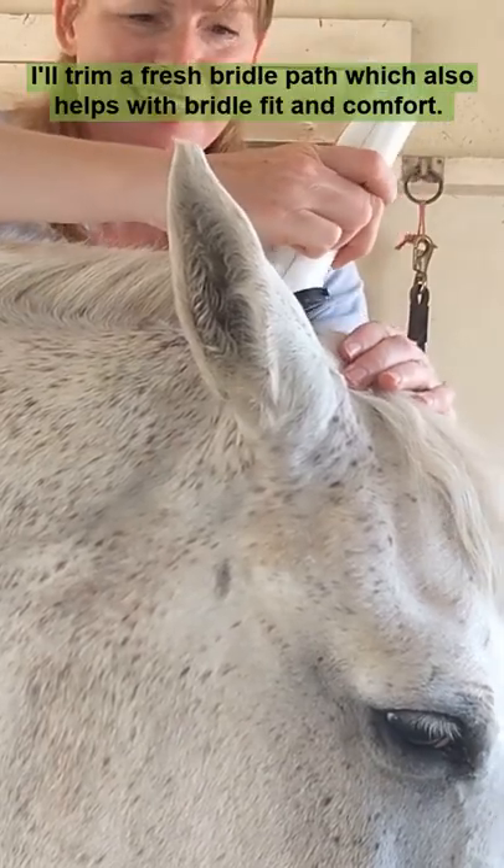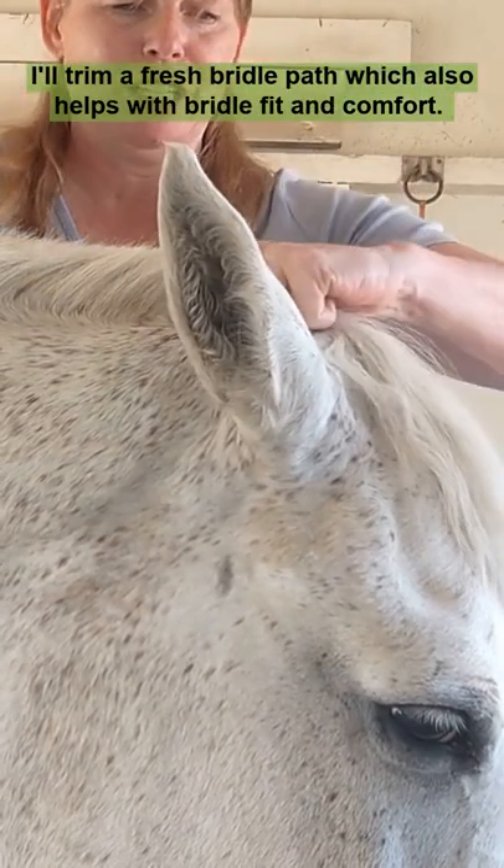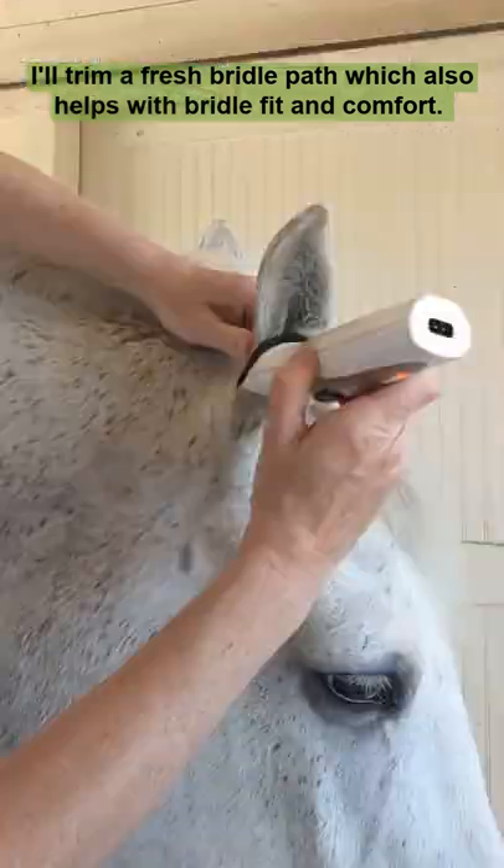To tidy up a horse for a show, I'll trim a fresh bridle path, which also helps with bridle fit and comfort.